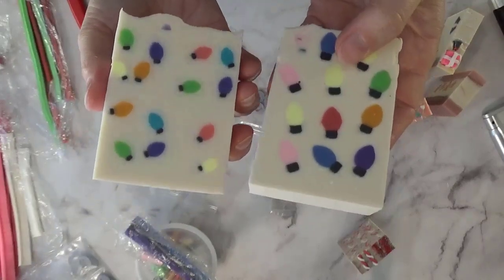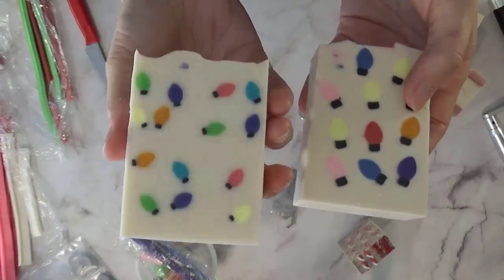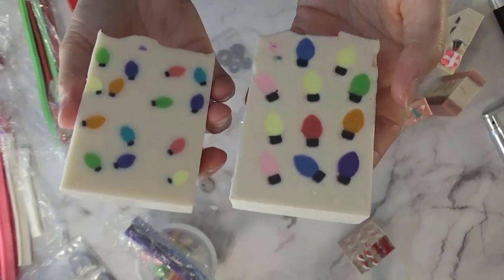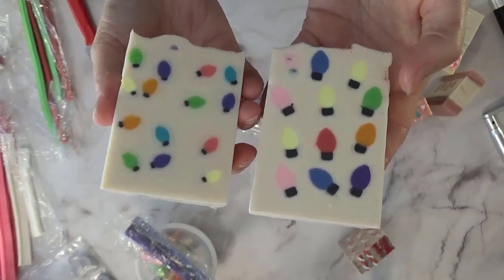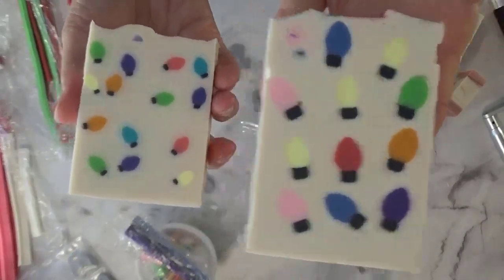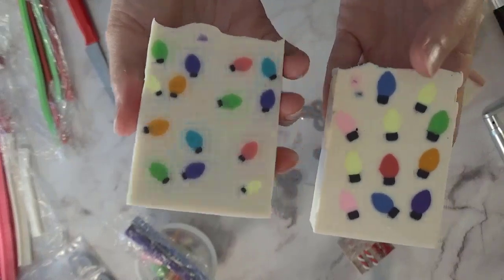These are much more uniform. I adore them — I have ideas for next year for how to create some fun designs with them. And yeah, those are the large and small Christmas lights.